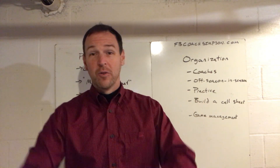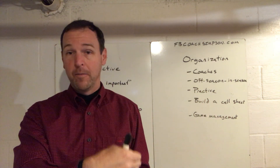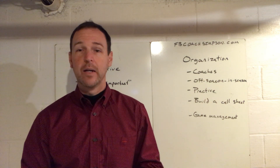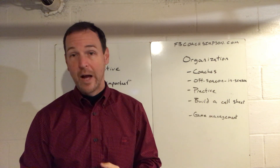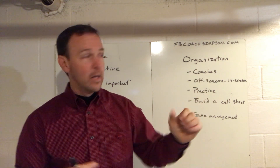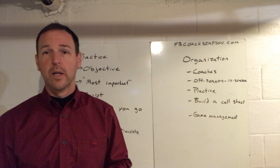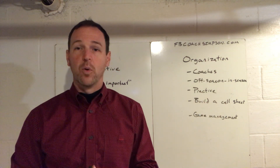Hey coaches, welcome back to my YouTube channel. Organizational week - this one I could probably, and eventually will, spend an entire week on. Practice organization to me as a coach is the first thing we're looking to do to maximize our time, however limited it is with our athletes. I just put out an organizational guide that deals a lot with practice organization. If you're interested in getting more in depth, you can go to fbcoachsims.com to pre-order it, and there are also a couple of templates there with sample practice schedules.